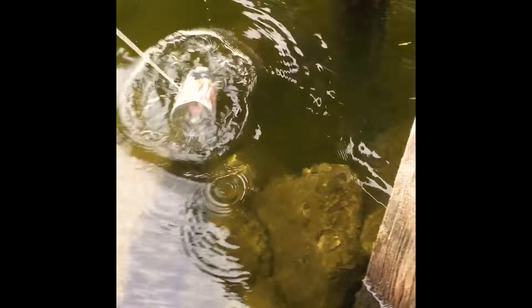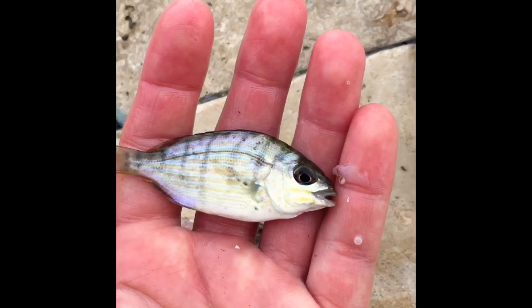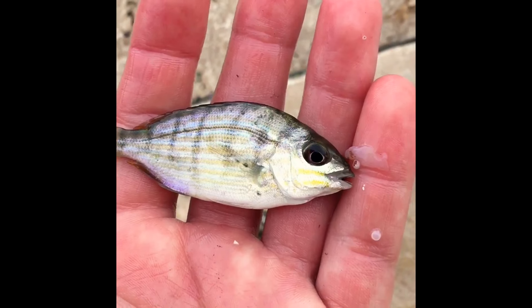And now we wait. All right, time to check it. We got a fish, guys — look at our fish! Bait.